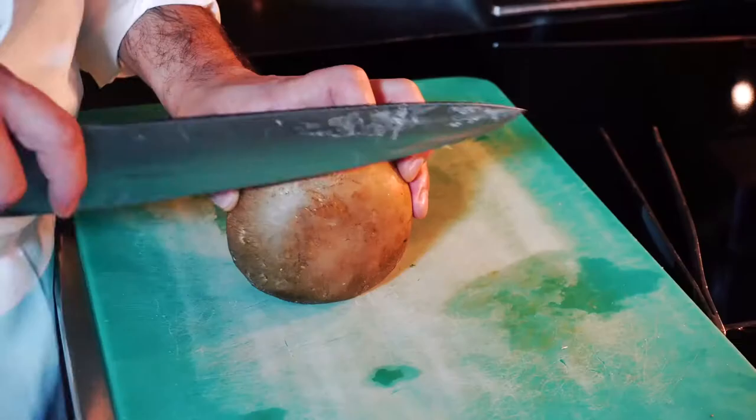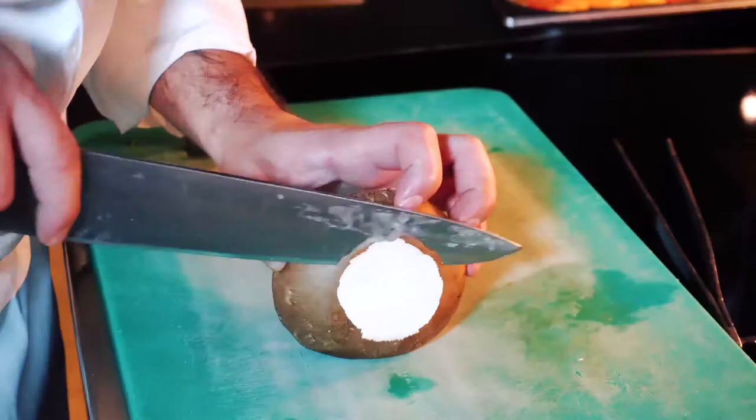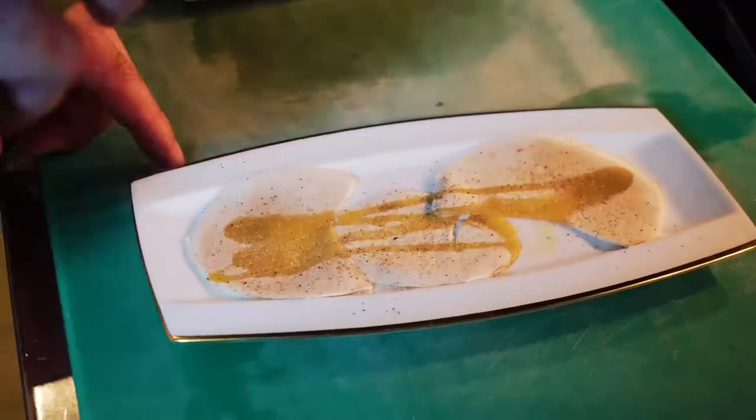We start to slice very thin our portobello mushroom. This is the final look. We put a little bit of oil, salt and pepper.